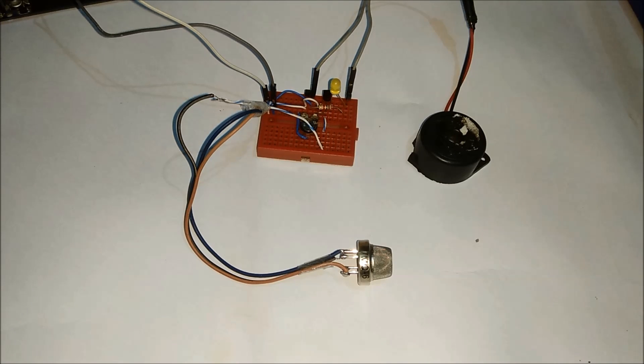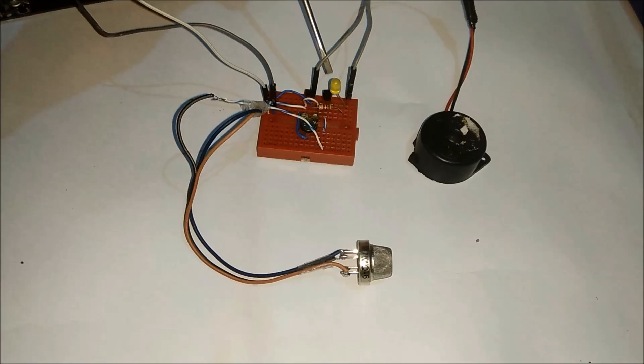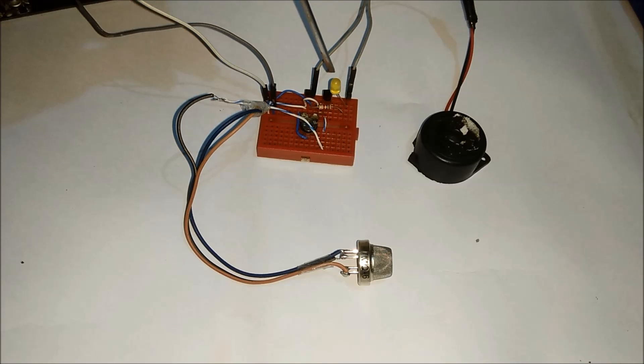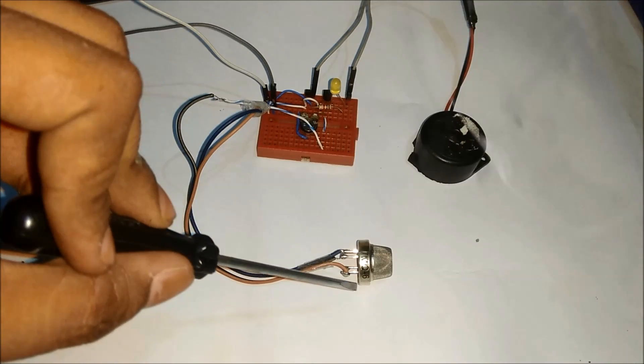Hello friends, this is the demonstration of a smoke detector circuit. In this circuit we have used a NPN transistor, a buzzer for indication, and a LED for indication as well. This is a potentiometer to adjust the sensitivity of the circuit. This is the MQ6 smoke detector sensor.